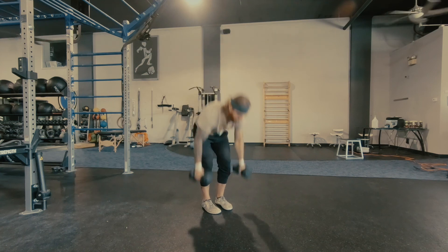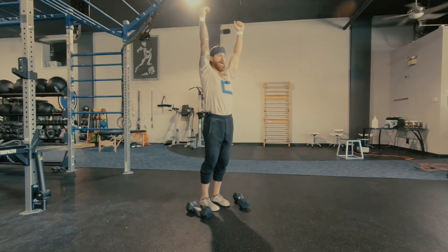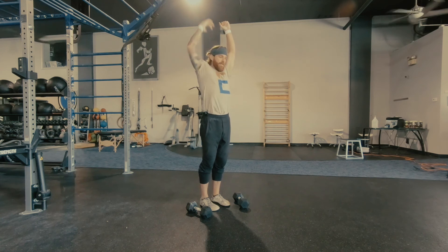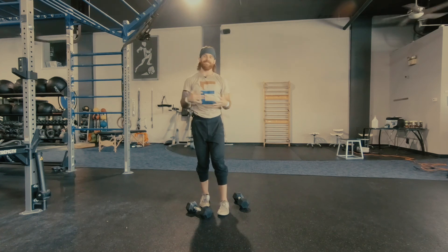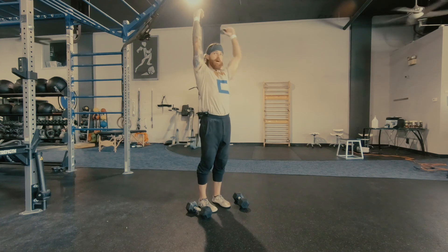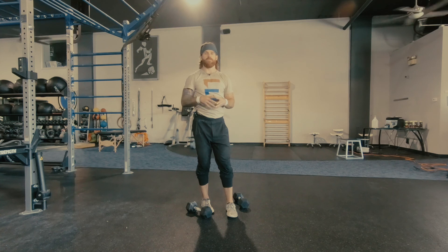Two things: hands stacked all the way over the shoulders, and making sure we keep this ribcage pulled down. Go heavy, have fun. This is not a super strict exercise — I like the pop in there, get that power going. Pretty simple and straightforward, just watch out for those two things and you'll be good. And it is your dumbbell overhead press.